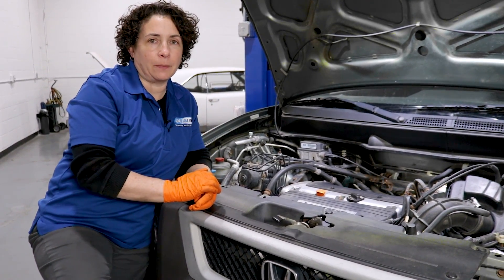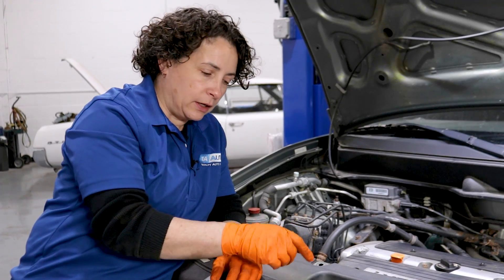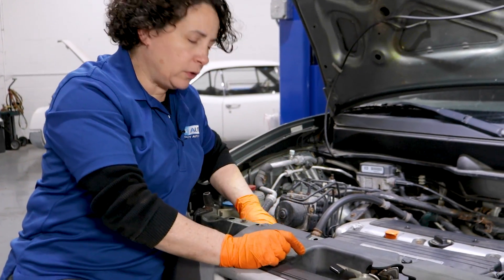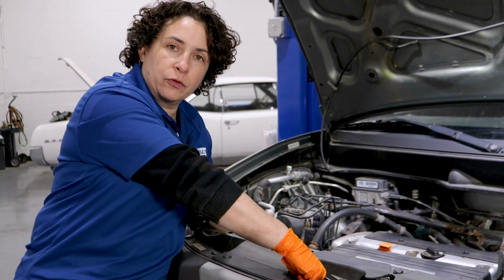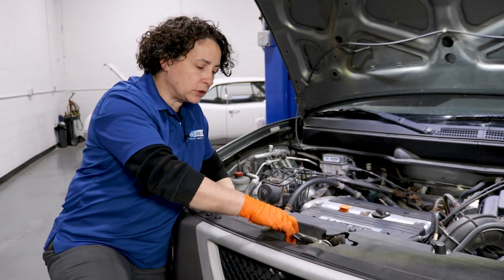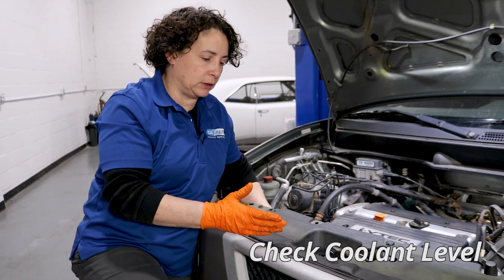So let's talk about the first couple of steps — real easy. Make sure the engine's cold and check your coolant level. Even though your overflow tank on the side might show some in it, I'm a true believer: if you have a problem, go right to the source. Take that radiator cap off and make sure you have coolant in it.